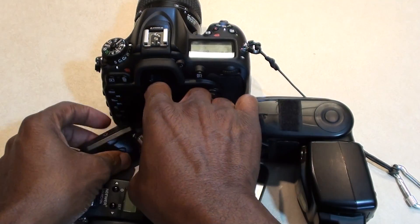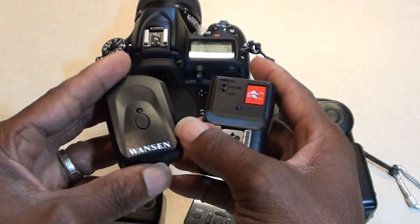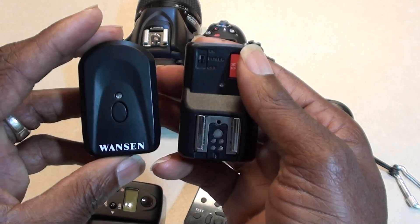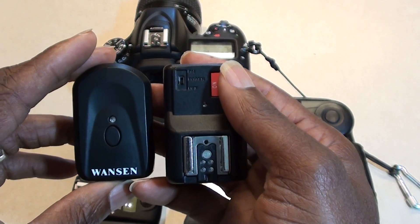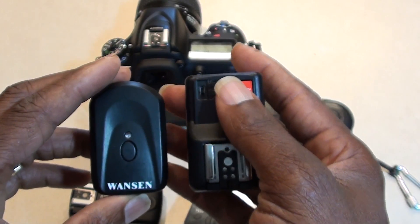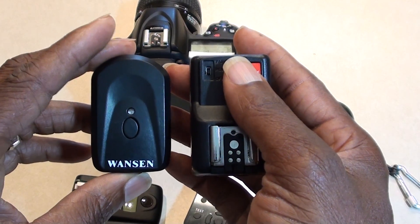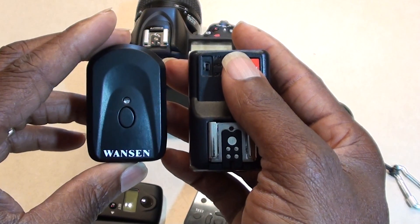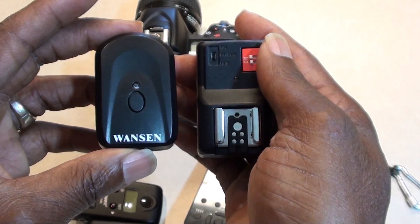I started out with these first cheap triggers — the OneSun. They work fine, they work just great when using a light meter. There's no pre-flash; they're totally manual. The only thing I'll mention is that when you use these, if the flash goes to sleep — especially with multiple flashes — when you go to trigger, a couple of flashes aren't going to go off.